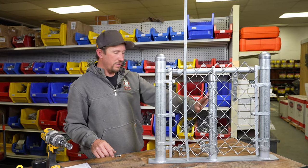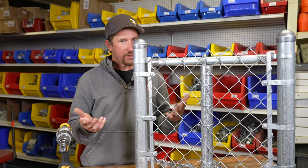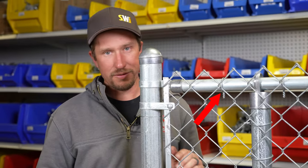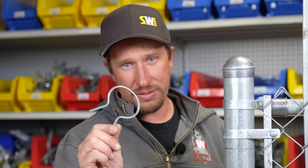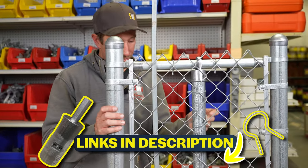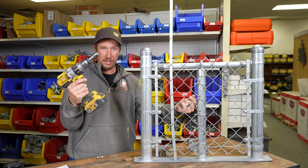Over here we have an inch and seven-eighths line post and we have some ties. The ties are for tying the fabric to the post and also for tying the fabric to the top rail. These ties are far better than the straight ones called stick ties — we don't use those. You're gonna need a tie tool with the tie. This is an 11 gauge tie and 11 gauge tie tool.